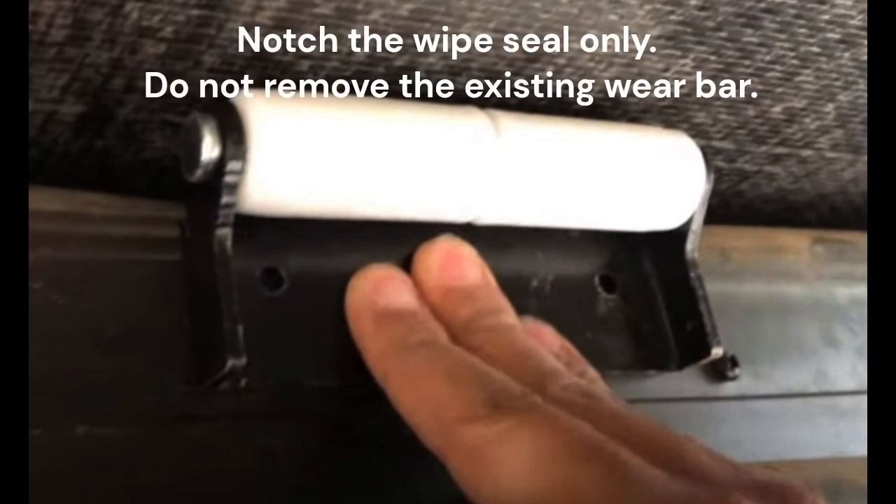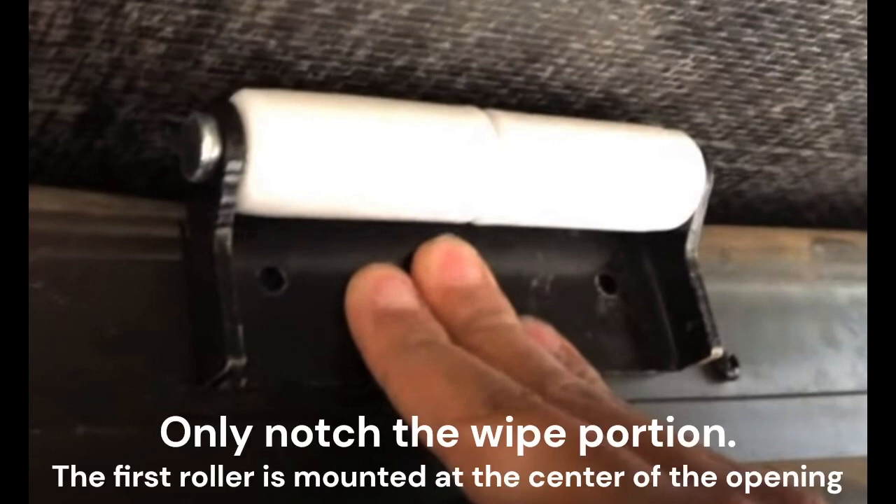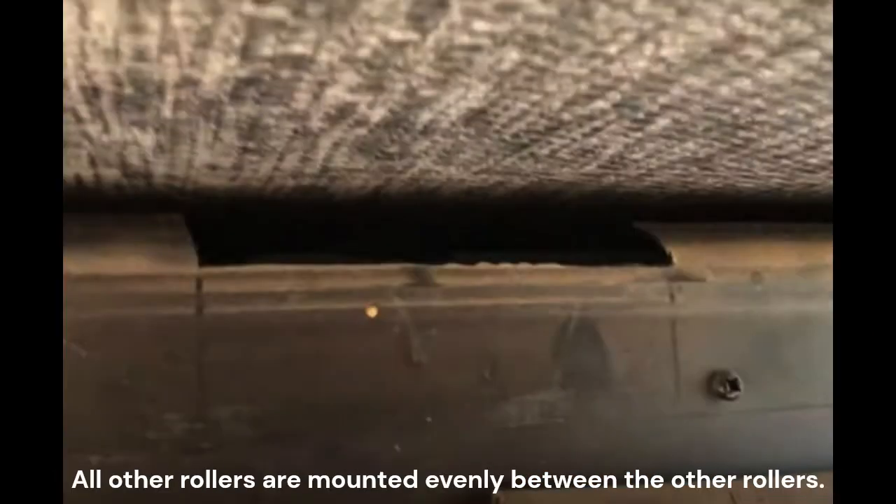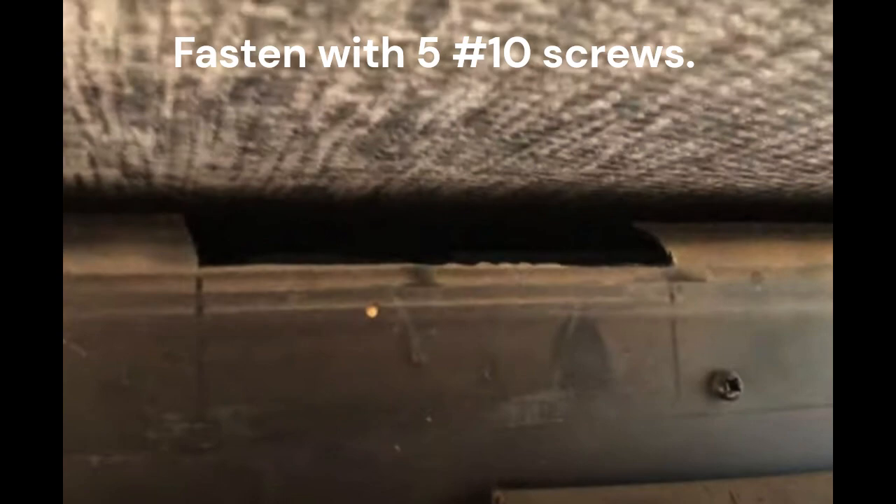Mark each side. Notch the wipe seal only — do not cut out or remove the existing wear bar. The rollers are meant to assist the wear bar. Fasten the bracket of the roller through the face with five number 10 screws.